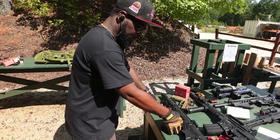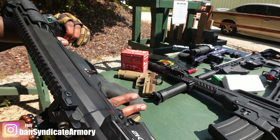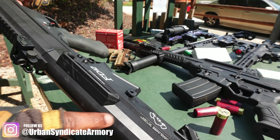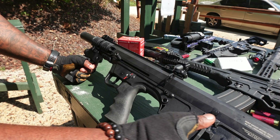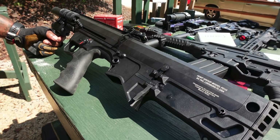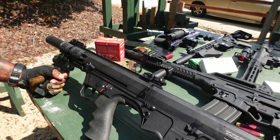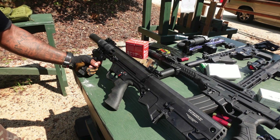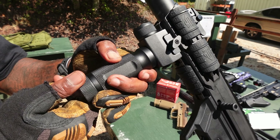Ambidextrous safeties on this. Ambi-safety. Ambi-mag release. Got your bolt catch right here. This is the left-side side charger. It don't need much. I put some iron sights on it, put a nice little foregrip on it — light laser combo foregrip.